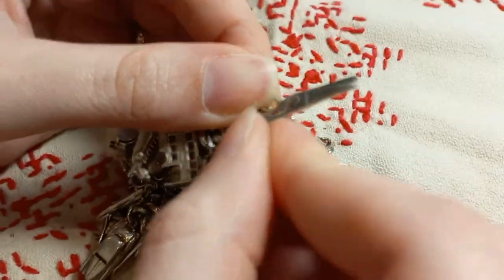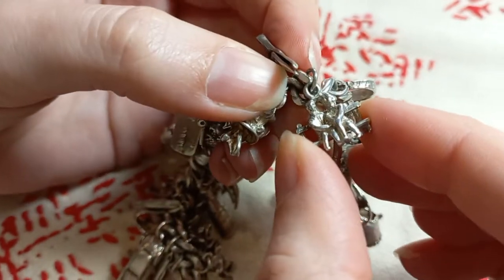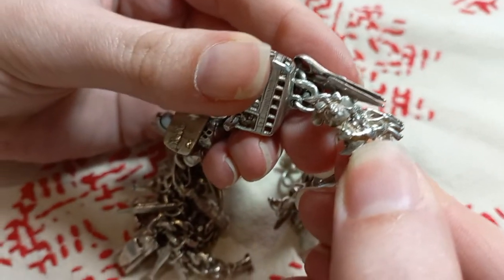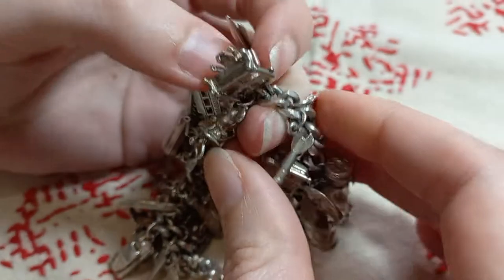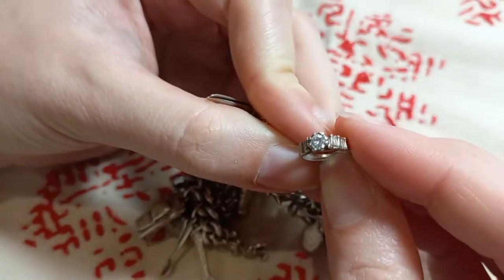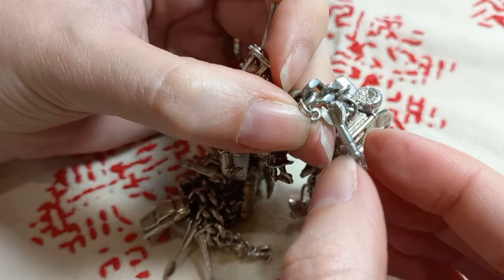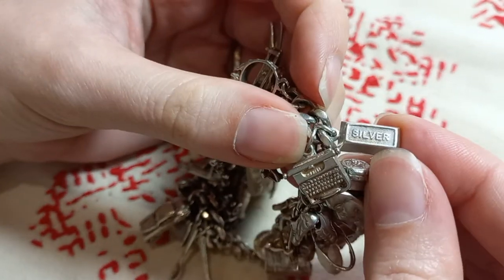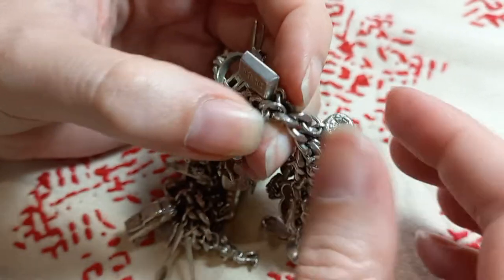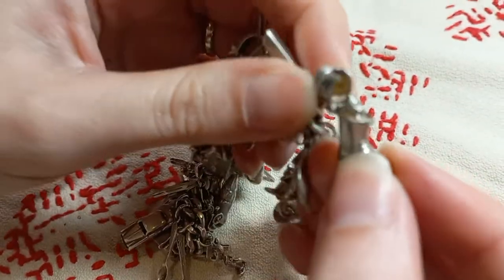A double-decker bus which is openable, scissors, a couple sitting on a bench, Minnie Mouse, a small diamond ring, a dart, a silver bar, and a typewriter.